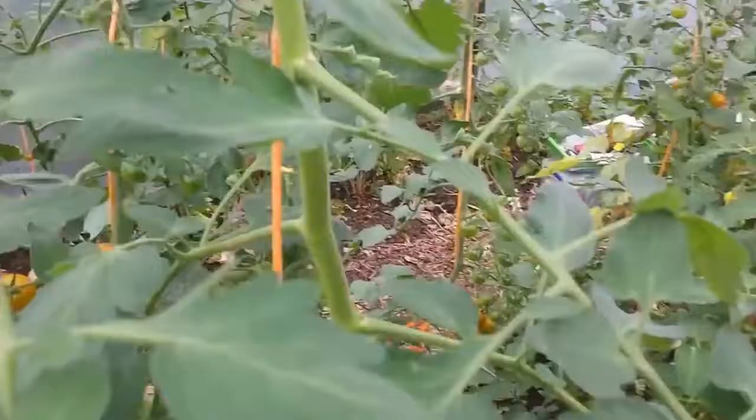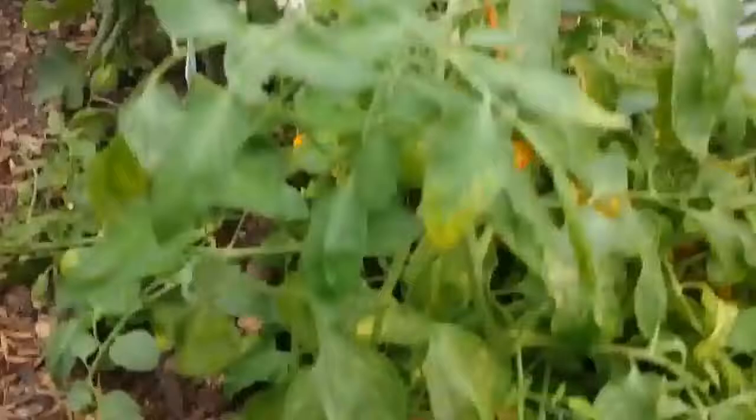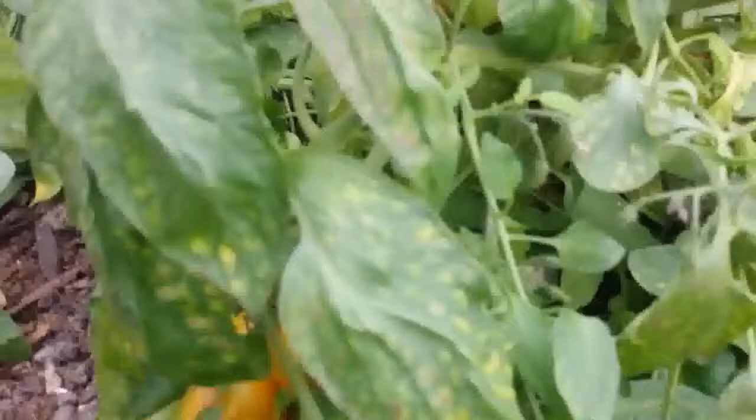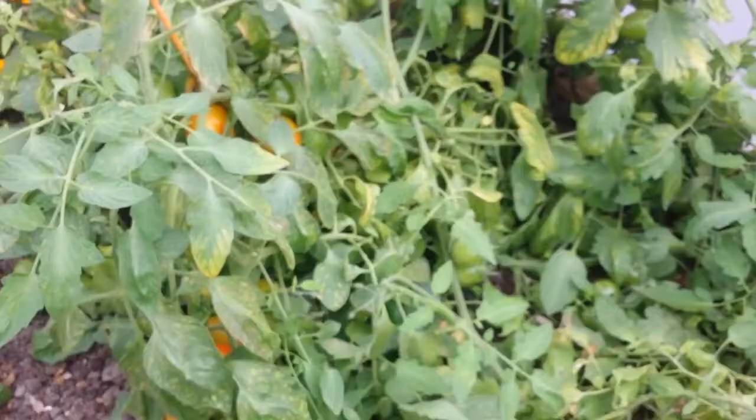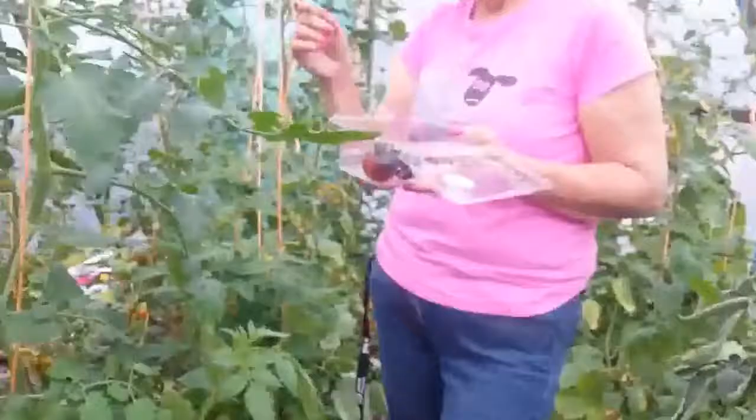They're not grown naturally - they're grown just suspended with roots dangled in nutrients and water. They don't have the natural environment. The ones on the top of the vine are always riper than the ones on the bottom. So when you buy vine tomatoes, the ones on top will be more ripe and they'll go rotten sooner.